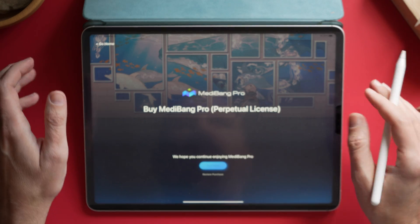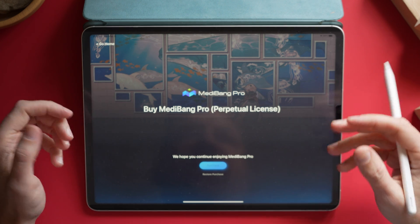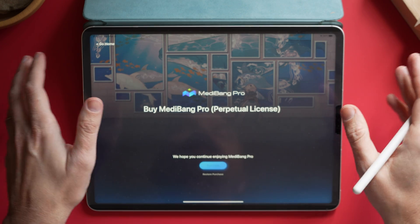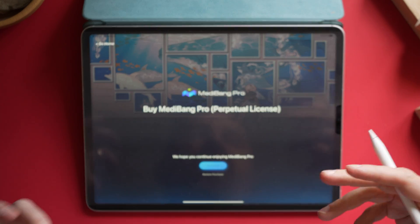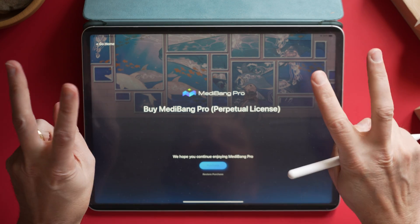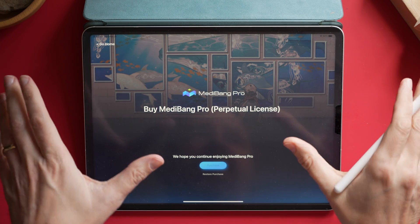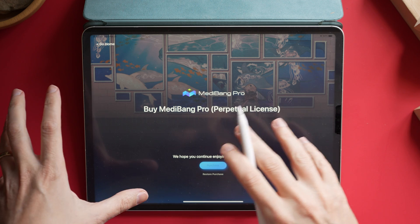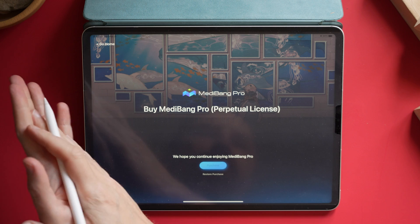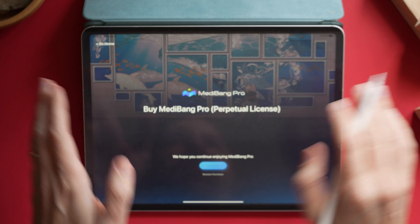Here we are in Medibang Pro. The screen I'm at now is the one asking me to purchase it. The purchase price is $10.99 currently. This is a perpetual license, so it's not going to be renewed every month. However, when I first started this up, I had to plug in my Apple ID and confirm the purchase for the free trial, even though it didn't charge me. I'm led to believe that when my 30-day trial is up, it might automatically charge me unless I go in and say don't do that.